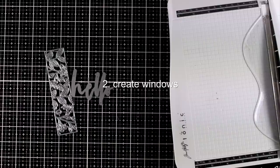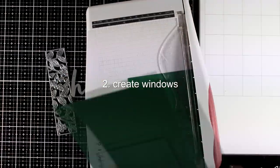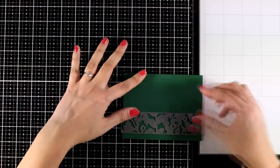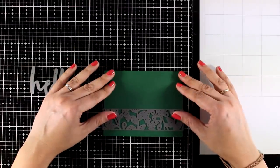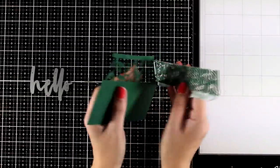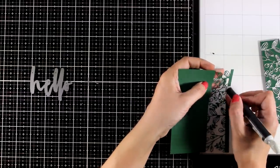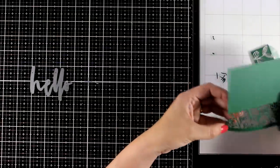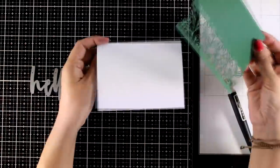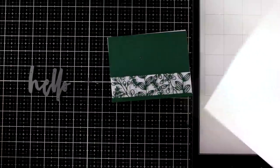Another fun way to work with outline dies is to create windows. Windows can make an opening so you can see inside the card, or you can add something at the back — which is what I'm doing here. You can also make windows and turn them into shaker cards. For this card I'm working with a border die called the Leafy Border die, which gives you a beautiful lace-like outline. Depending on the design, you can add colored cardstock, pattern paper, or glitter cardstock at the back — I'm going for glitter cardstock for an elegant look.